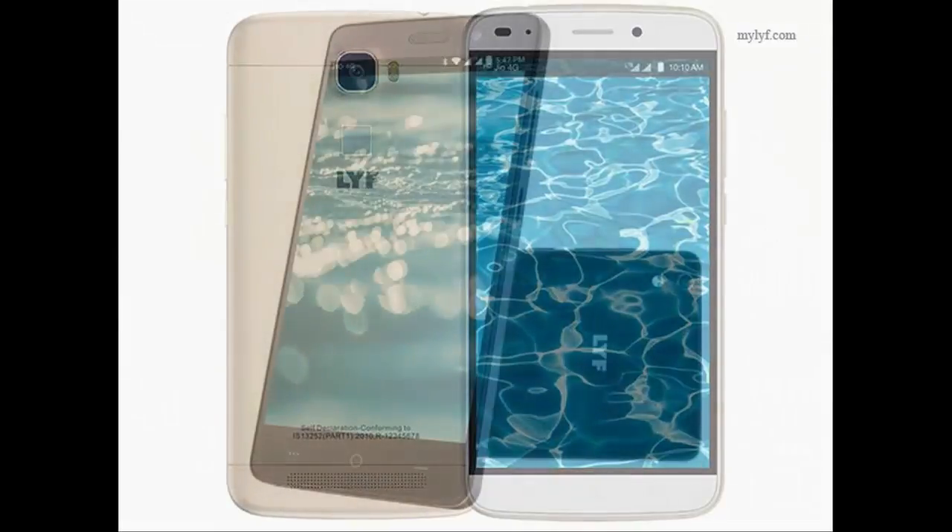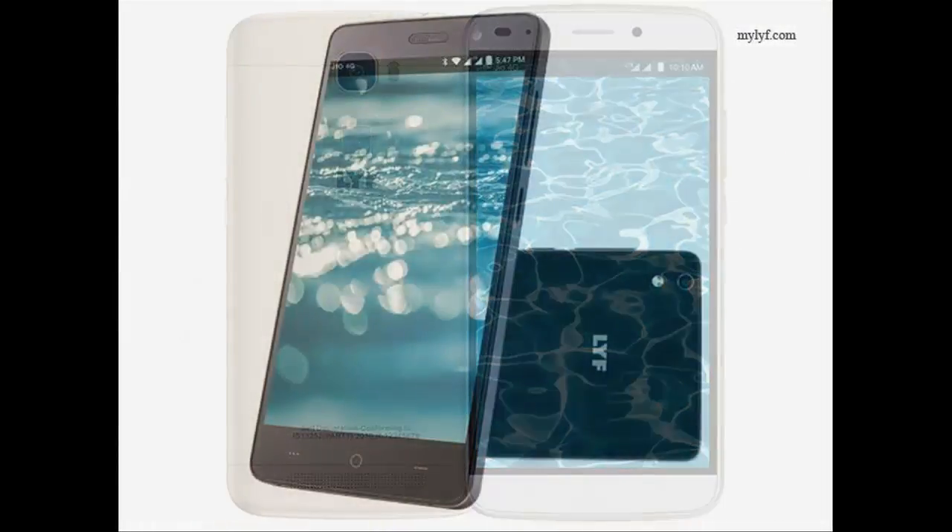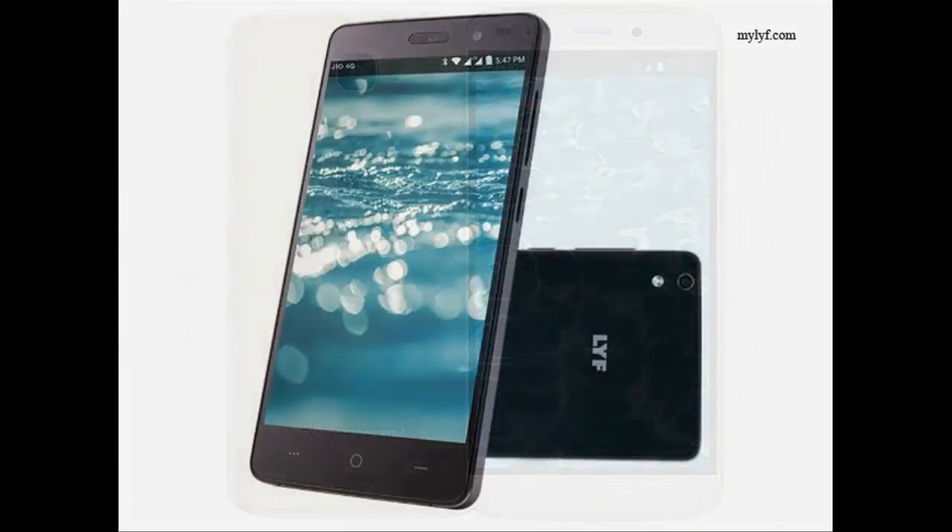The Lift Water 9 is powered by a 1.3 GHz octa-core MediaTek MT6573 processor and it comes with 2 GB of RAM. The phone packs 16 GB of internal storage that can be expanded up to 32 GB by a microSD card.